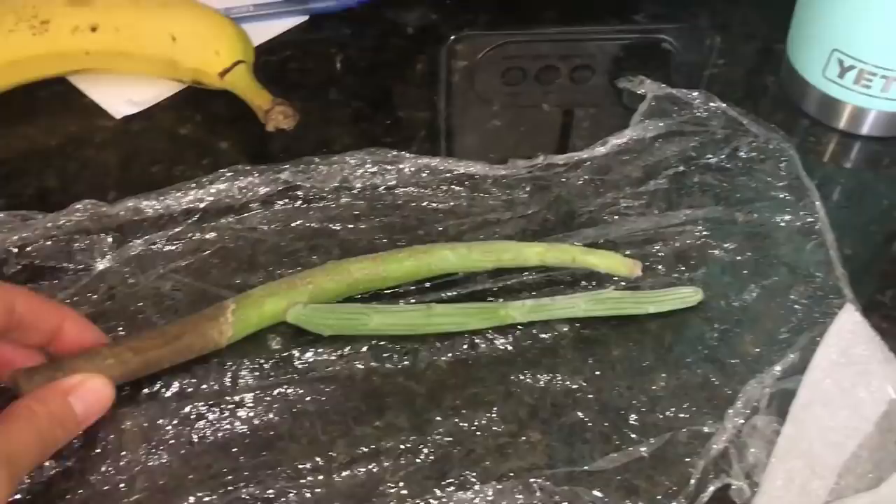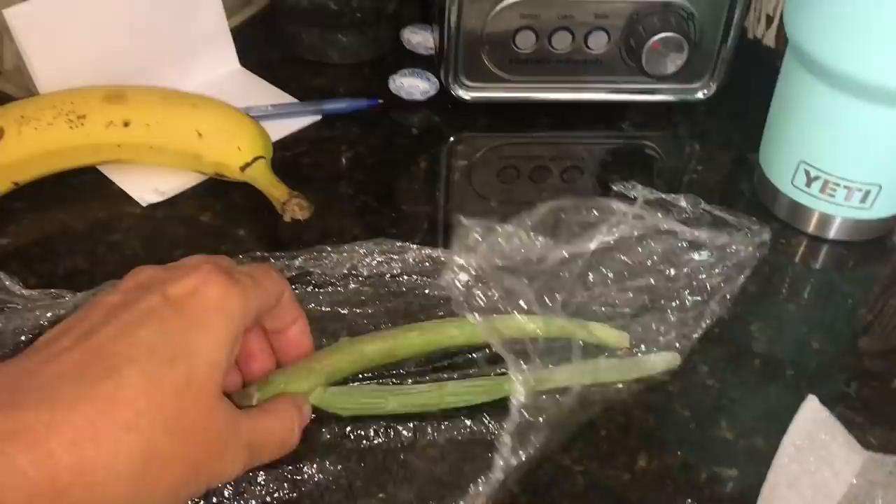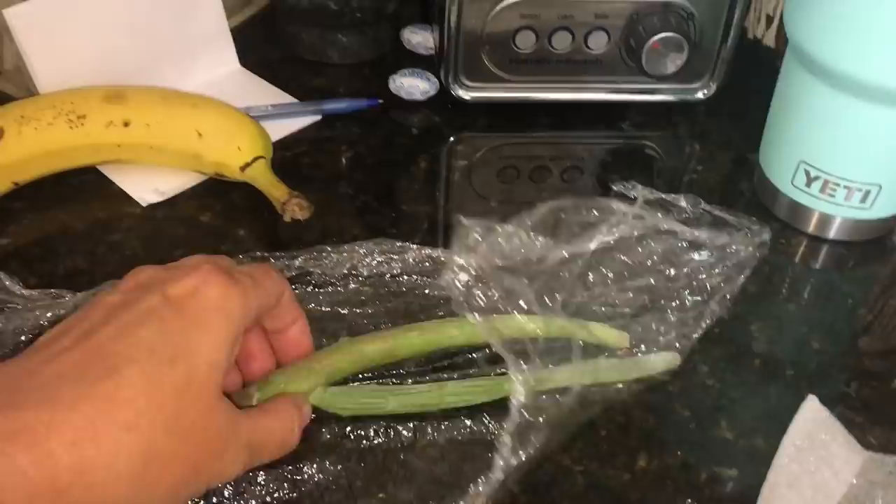I did a plant swap with Samheeta, and I just got my package today and I am blown away by the amazing plants she sent to me. I hope she's not disappointed when she opens the package I sent her, because it's not nearly as generous. I just wanted to show you guys these plants — they're quite rare, some of them.